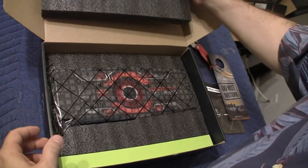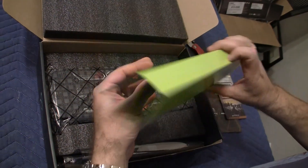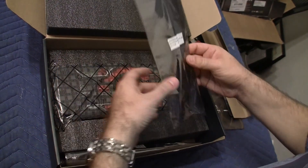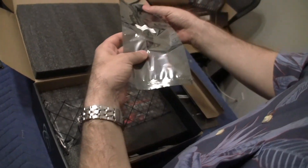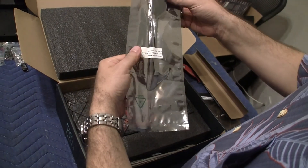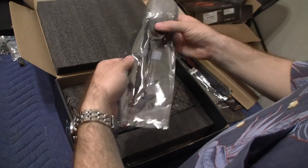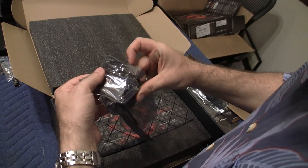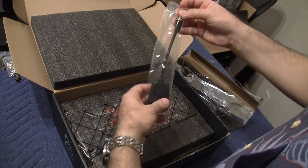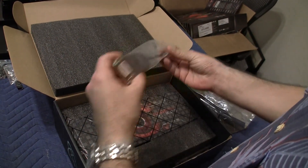Pretty sturdy. So we have this green tray. This looks like a mini HDMI to regular HDMI connector. This is a mini connector to DVI connector. And we have another DVI connector.